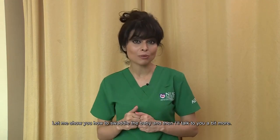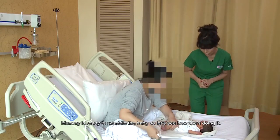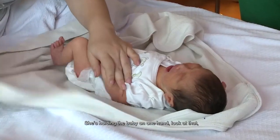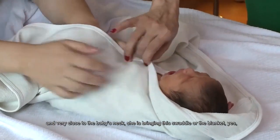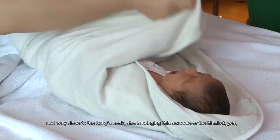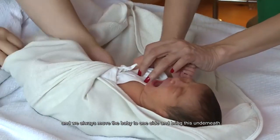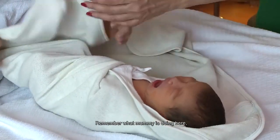So let's go to baby Kaelin. Mommy is ready to swaddle the baby. She's holding with one hand, very close to the baby's neck. She is bringing the swaddle blanket across, and we always move the baby to one side and bring it underneath — excellent, very good job mommy!